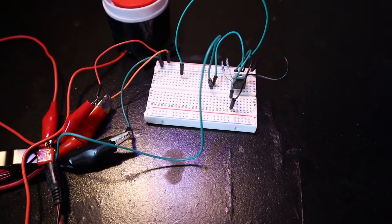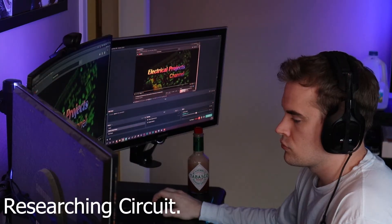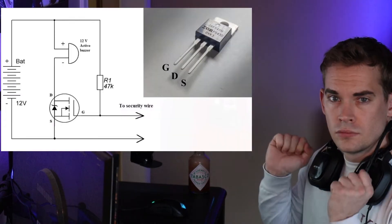Well, don't cut open my Jeep. How about that? Let's make the circuit, then I can figure out how I want to mount it and where I'm going to run the wires. I've got the circuit all hooked together. It's extremely simple — no microcontroller required at all.